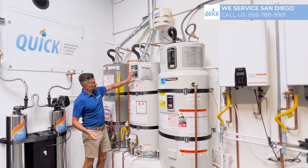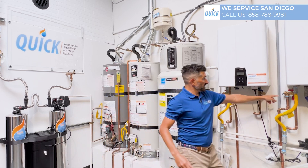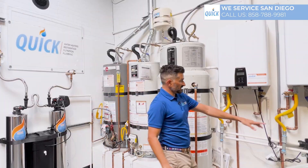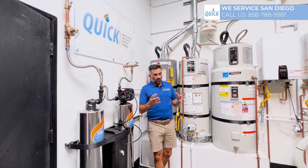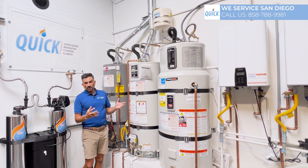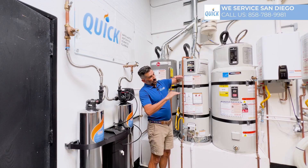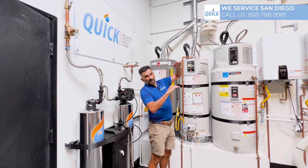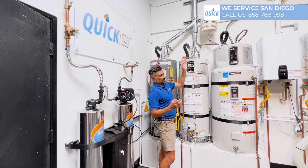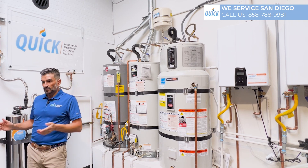What this expansion tank is designed to do is instead of putting that extra pressure on the plumbing system — remember all these pipes are connected, it's one long chain — in order to maintain equal pressure balance through the house, when the water is expanding you need somewhere for it to go. So it goes into the tank, and from the bladder's neutral position, the water fills up and goes into the air side and balances itself out. Instead of expanding in the pipes, it goes into the expansion tank, which keeps your pressure steady.